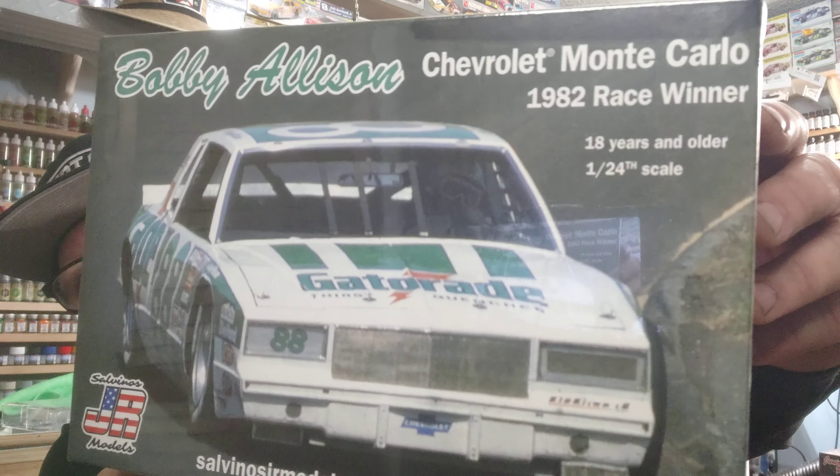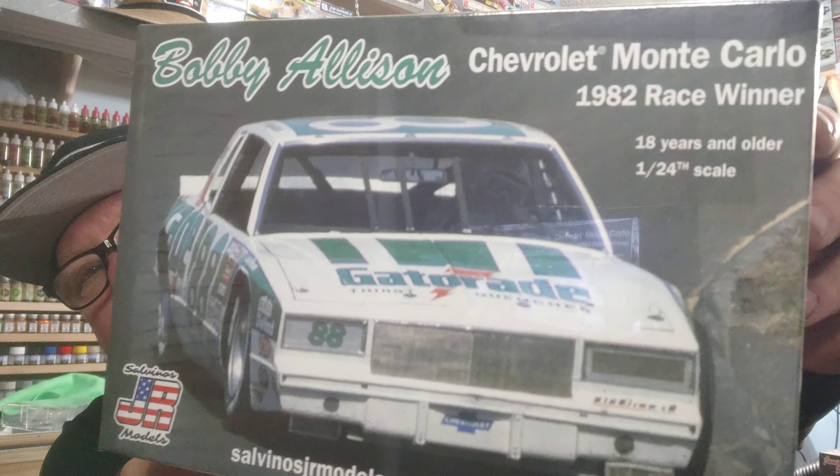But anyway, back to J.R. Salvino. If you go to their website, check them out — the kit of the month. We've got some kits in. I ordered some cars that I didn't have that I thought were really cool to add to my collection. I've got the Bobby Allison car — the 1982 Monte Carlo.